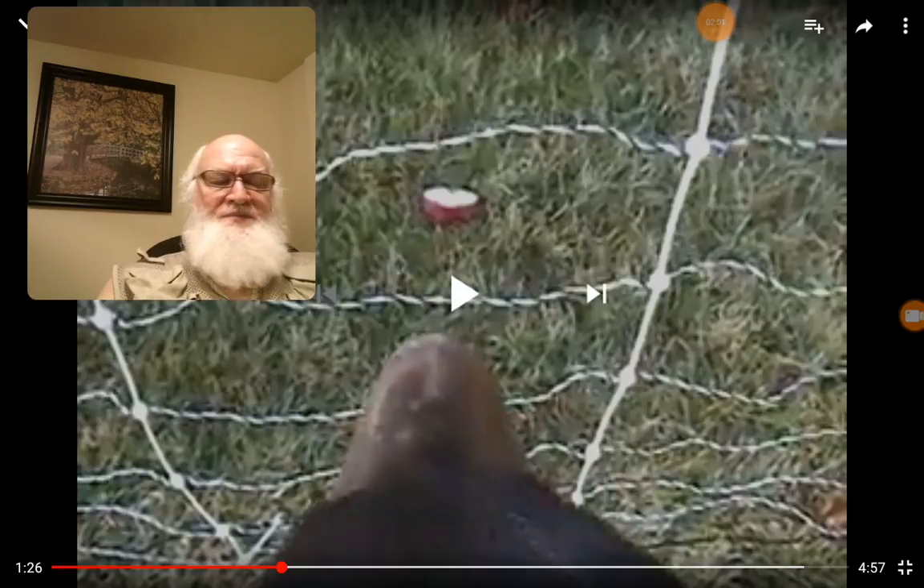Lou Ann Todd had instructed a man on how to install electric fencing on his ranch. He called her and said it's not working — the bull just keeps coming right through it. She said that can't happen. She asked what charger he got; he didn't get the one she told him. So she went over, brought her charger, and while the bull was out feeding and not looking, she swapped chargers.